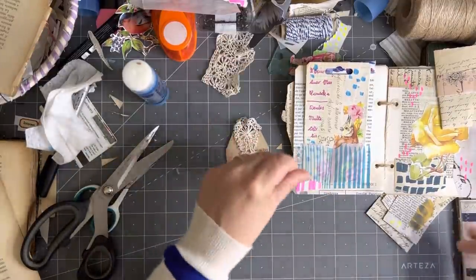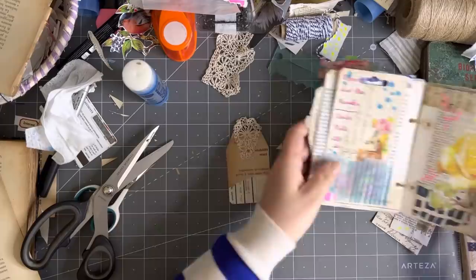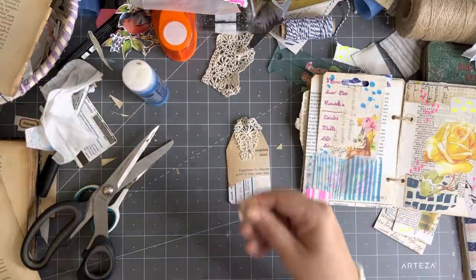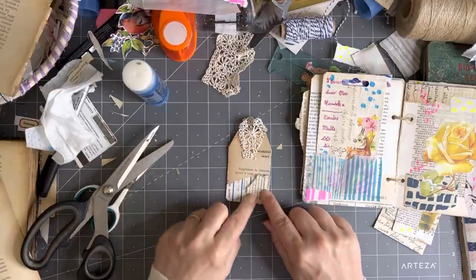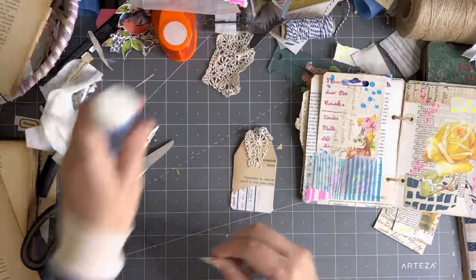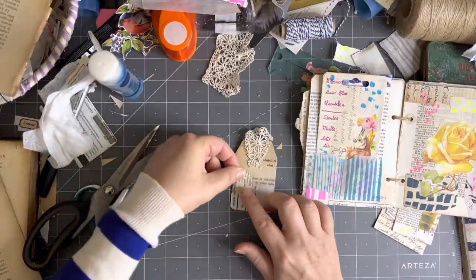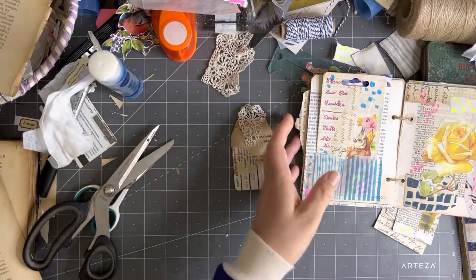Stick that on there. I do have a lot of color happening on that page. I could have this little piece of book page — this is a 1700s book page. We don't want to throw that out, so why don't I stick that somewhere? Maybe there. And we need to put something pretty on there, I think.